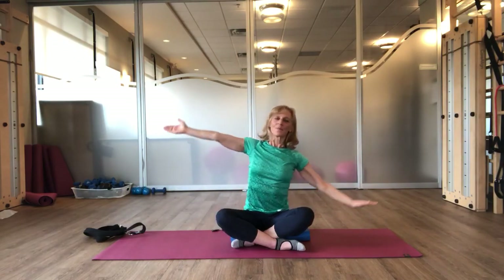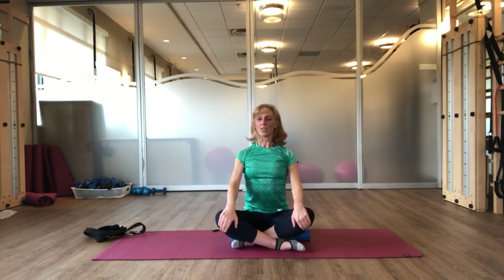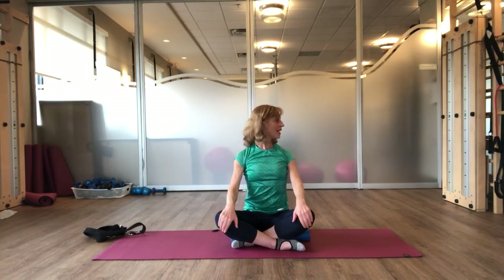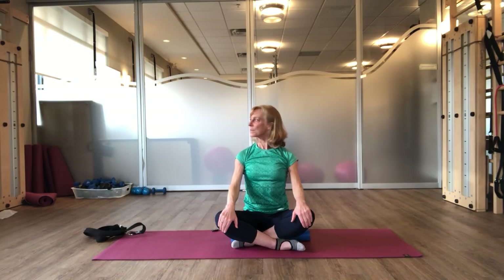One more. Breath in. And exhale over. Good. And bring it up. And then just turn your head, draw your chin down towards your collarbone, gently pressing the opposite shoulder down. Lift your chin and turn back to center. Rotate. Chin to collarbone. Exhale. Head comes up and center. One more time. Chin to collarbone, keeping your collarbone wide, nice and strong through your spine. Head comes up and center. Chin to collarbone, chin up and back to center.